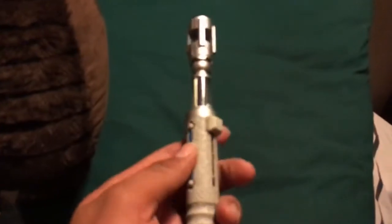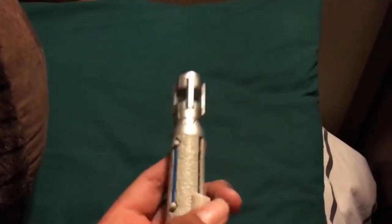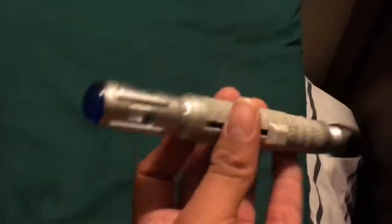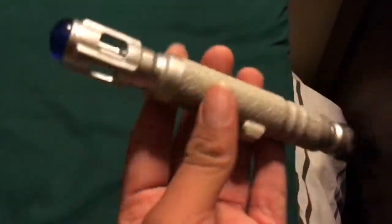Wow, stuff it came with. Also I didn't know it had this thing too — go down, go up. This is the thing where the 10th Doctor used in the series back in 2005 through 2009. Bye.